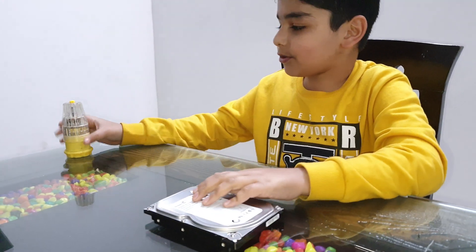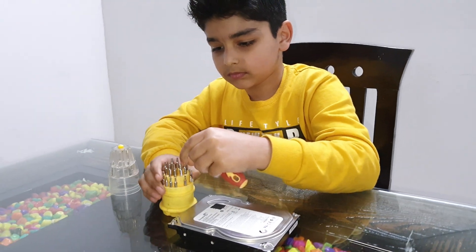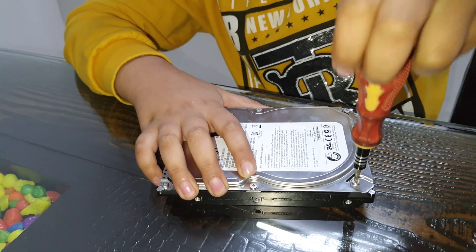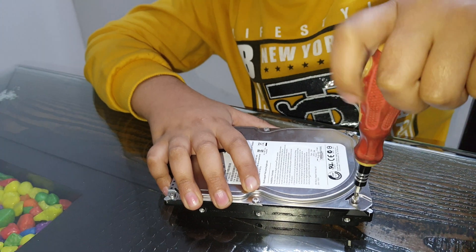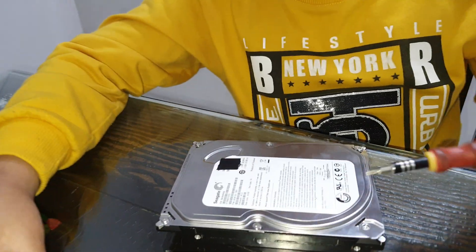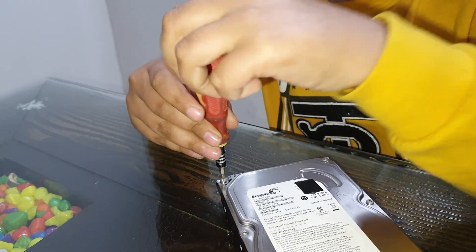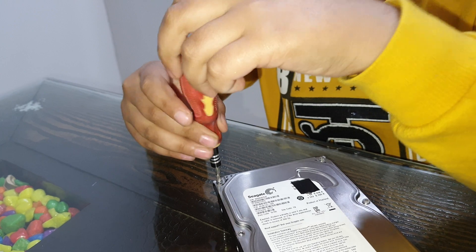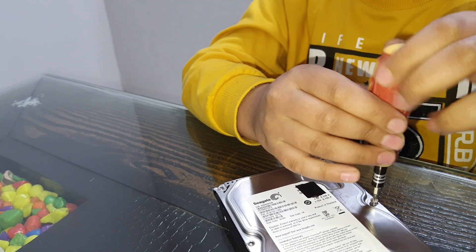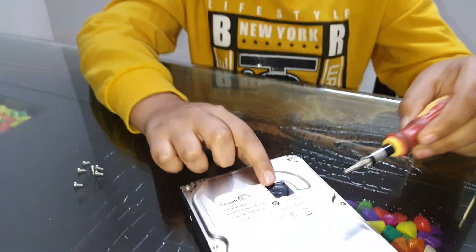First let's open the top — I am going to open the screws. There are six screws, super tight. I removed all the six screws and there is one screw hidden here.